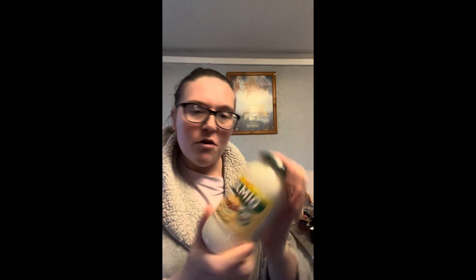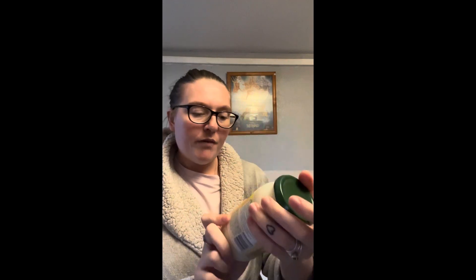I'm just going to add a tin of chopped tomatoes in there as well, just to give it a more tomato-y taste. I also have a Dolmio — little cream white sauce. So yeah, watch me make lasagna.